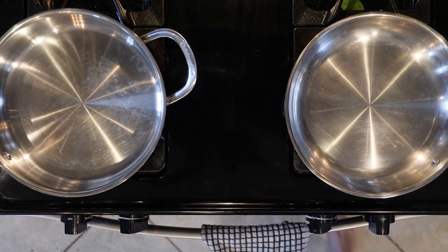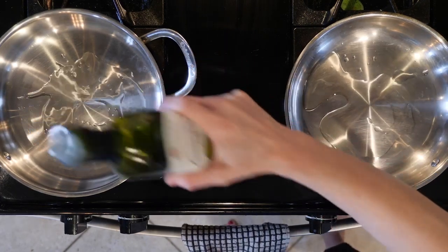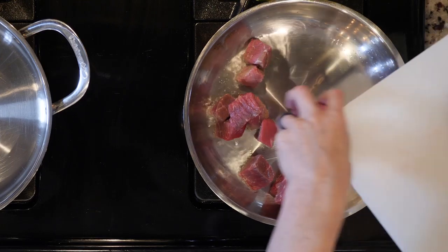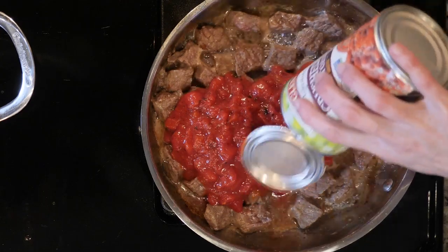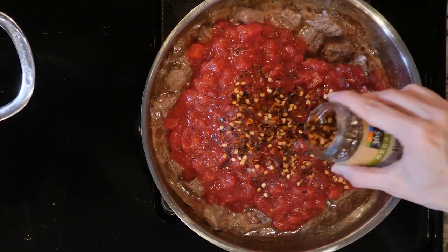Begin by heating a little oil in two different pans over a medium low flame. Add the beef to one pan with a pinch of salt and cook for 10 to 15 minutes or until browned and cooked through. Next add the crushed tomatoes with some red pepper flakes and a dash of salt. Cook everything together for 10 minutes.